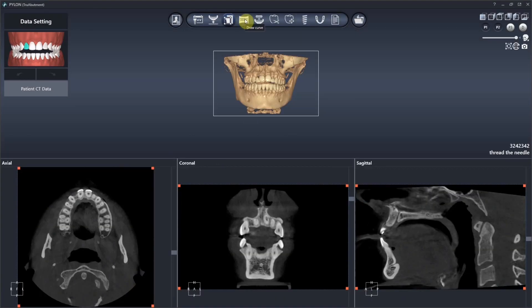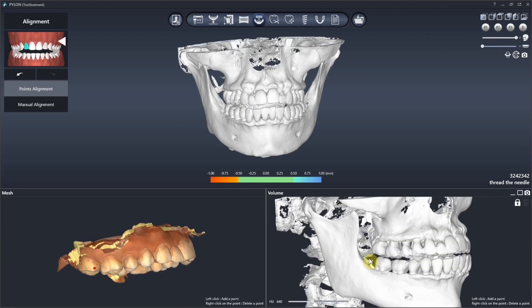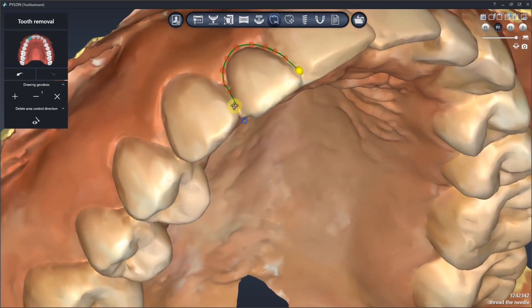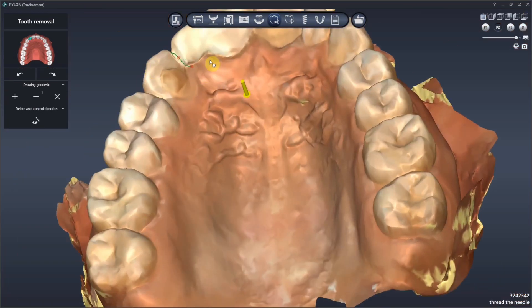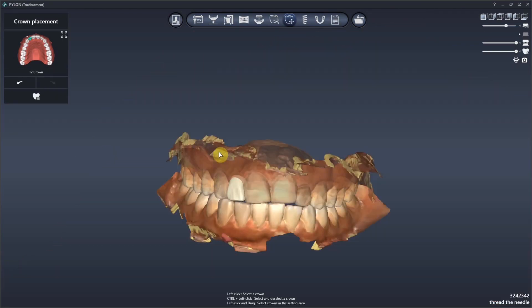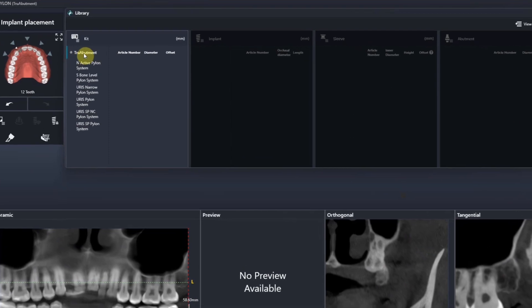Their Pylon software is really intuitive — it's like a wizard-based workflow. It's based off of the Dentique platform, which has been around for a while and is ultra popular and amazing. Here in this software I've already pinned the upper and lower jaws to the CBCT, and now I'm extracting tooth number seven virtually.